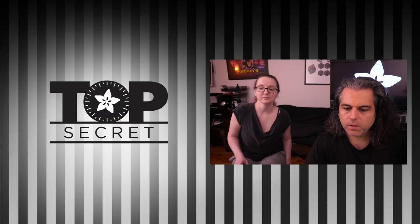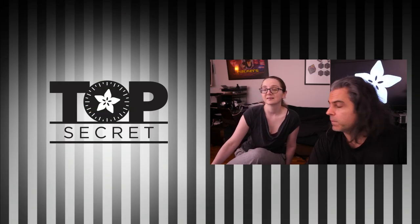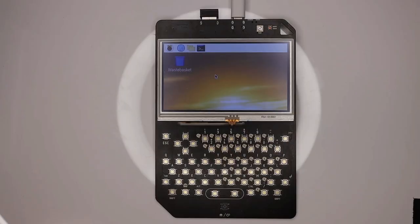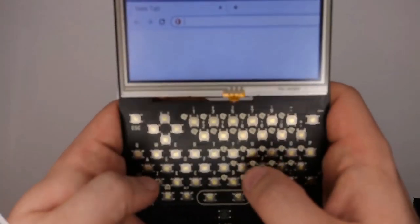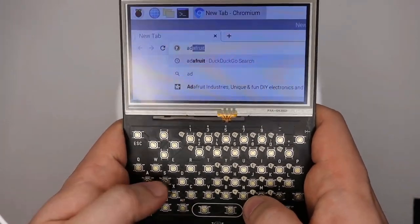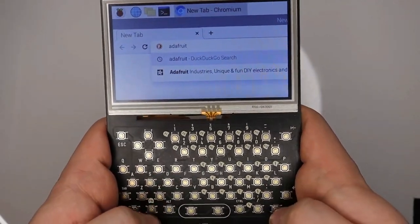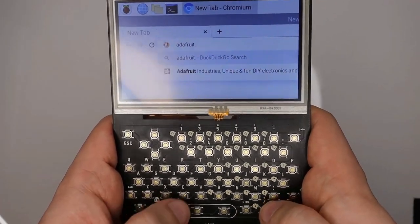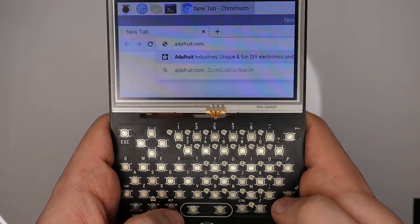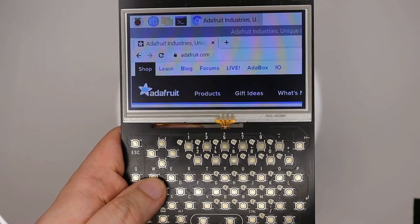We have a video — this is a little bit of a recap from what was on the show and tell, so this may be the first time some people have ever seen it. This is a Pocket CHIP. If people remember the Pocket CHIP, it was a little Linux handheld — there was a module, and then they made a handheld that held the module. They actually closed shop a couple years ago, but I really missed it.